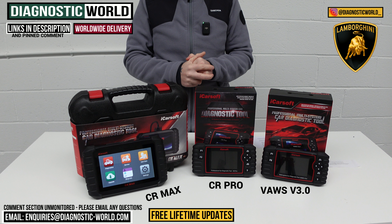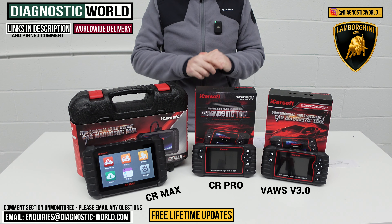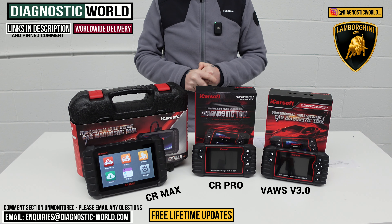If you're still unsure which tool to go for, please send us an email — the address is in the description. I'll also pop the links to these kits in the description below this video. Thanks very much for watching and I hope this helps.